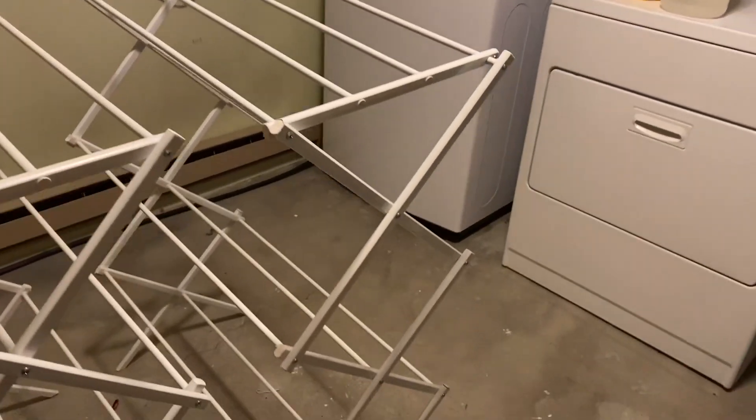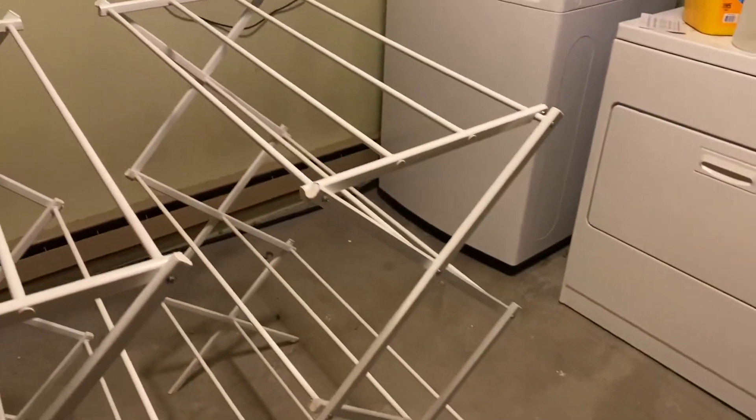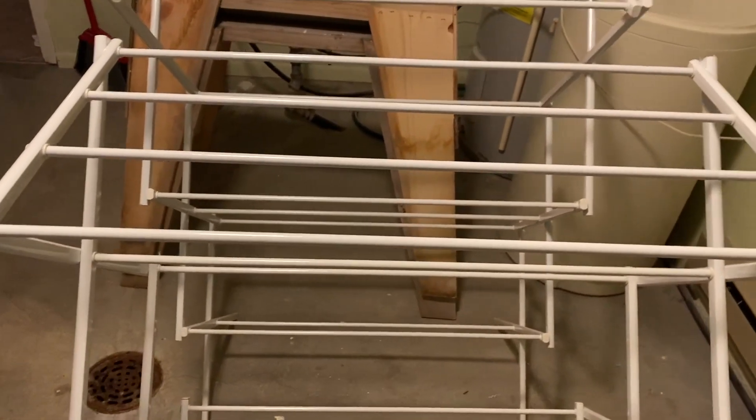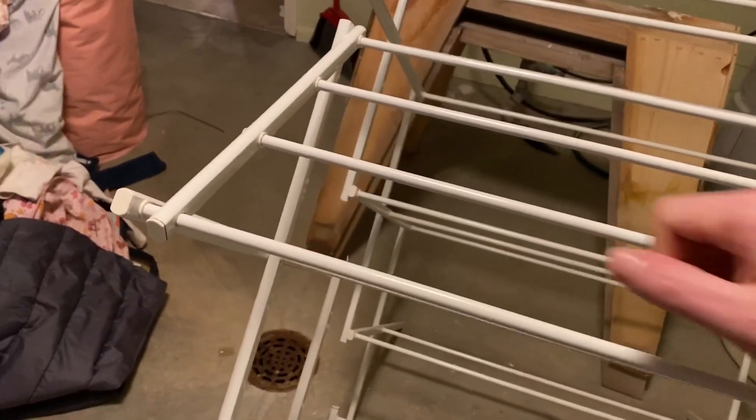I'll go ahead and separate one so you can see what it looks like. We use these to dry laundry. As you can see they're standing up, but the nice thing about these is they do collapse and are foldable.